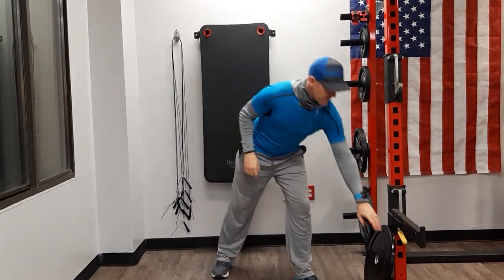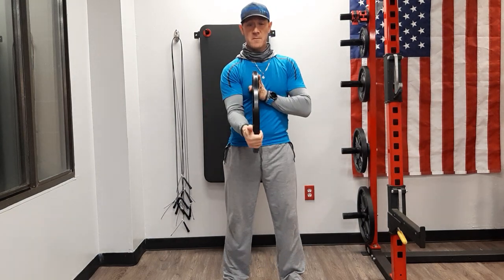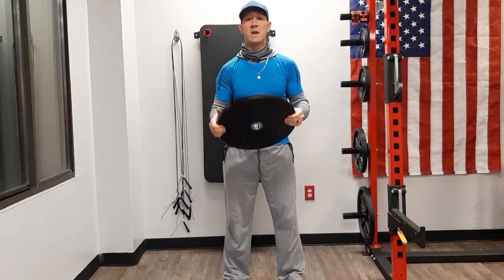What's up guys? This is Coach Brad. I'm bringing you a combo exercise you can do with a single weight plate. I recommend the bumper plates, which are all the same diameter but come in different thicknesses depending on what weight you're using.